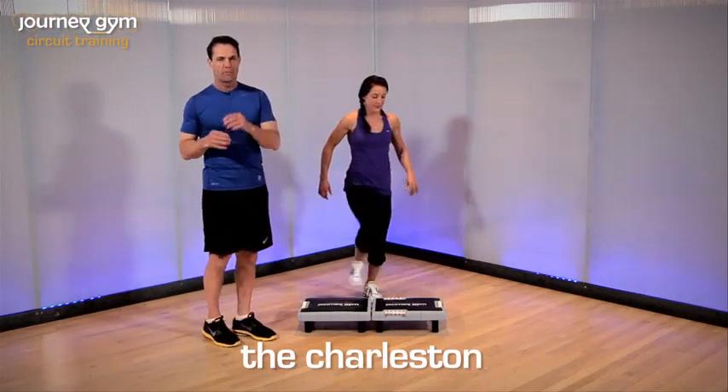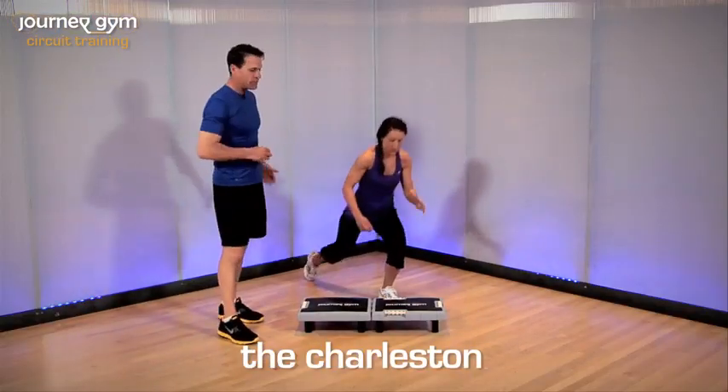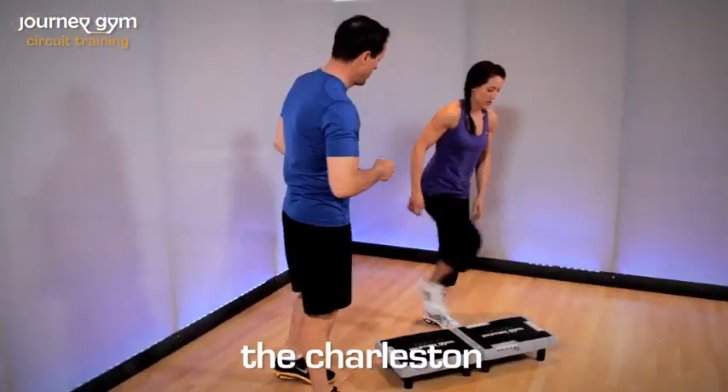This is the Charlson. You can do this from either side, but we're going to show you the right side right now. So what we're going to do: we're going to step up with the right foot, bring the left knee up, and then come back into a lunge.